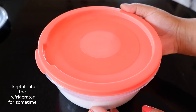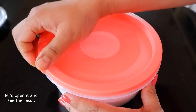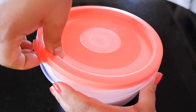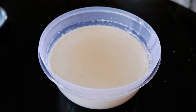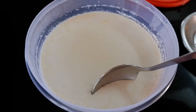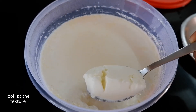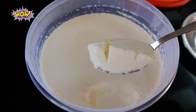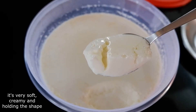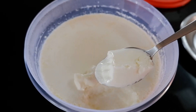Doston, maine subah uthne ki time yeh dahi jam gaya tha to maine fridge mein thoda de rakha tha. Ab hum iska dhakan khol ke check kar lete hai. Yeh dekhiye, dahi ekdam badhiya jamah hai. Ab main isko ek chamach ki madad se bhi nikal ke dikhati hoon aapko. Yeh dekhiye, waah! Hai na bahut badhiya! Dahi hamari bahut soft bhi hai, creamy bhi hai, aur upar se apna shape bhi hold karke rakha hua hai.